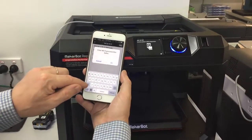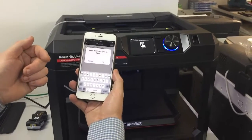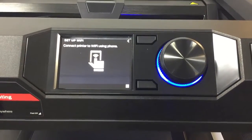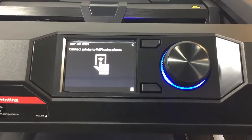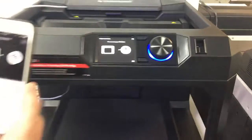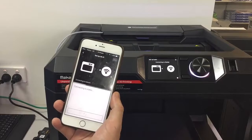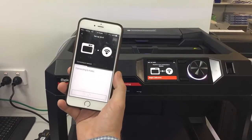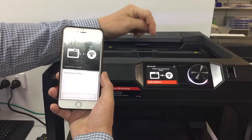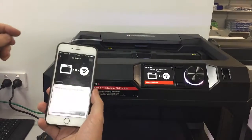And we're now going to set up the Wi-Fi. I'm going to set up the Wi-Fi and enter the password — you have to know your Wi-Fi password for this. Select OK. We're now connecting to our Wi-Fi, and you can see on the display the printer is now connected to AATEC Wi-Fi.